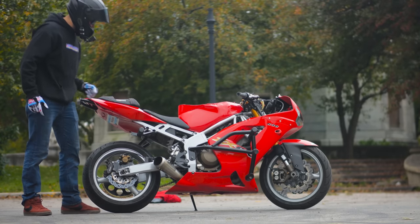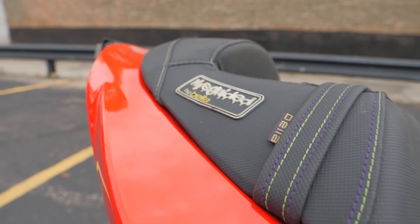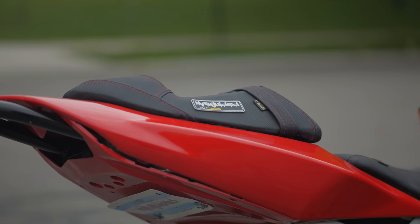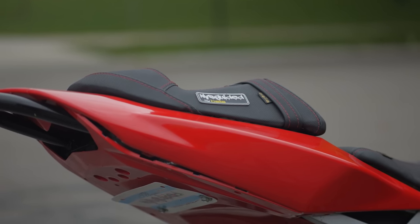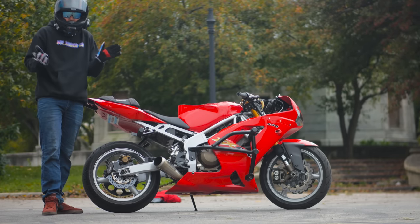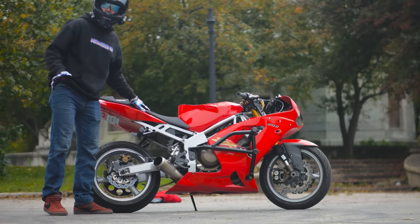As we move our way toward the back of the bike, we have Vela Stunt Seats — these are our Misguided signature ones. They're triple stitched, super nice, and they come with our tag on them. They've stood the test of time. There's not many guys making quality stunt seats anymore, so grab them from us — you get the special tag, get to be a little bit fancy. They've worked wonders for me.